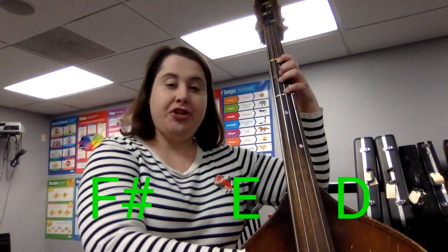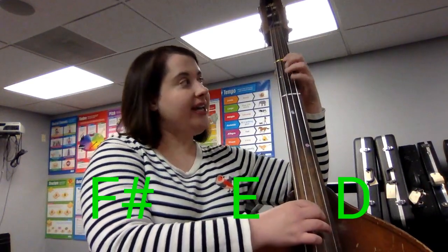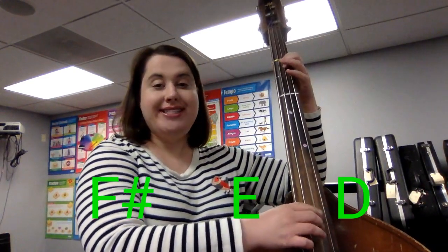Hot Cross Buns. Hot Cross Buns. And the way that we play that on our instrument is by starting on F sharp — remember, that's fourth finger on the D string. And we're going to go down through the notes: F sharp, E, D.